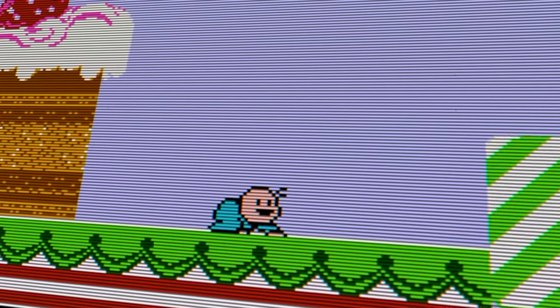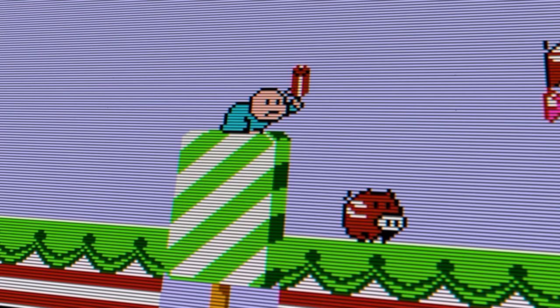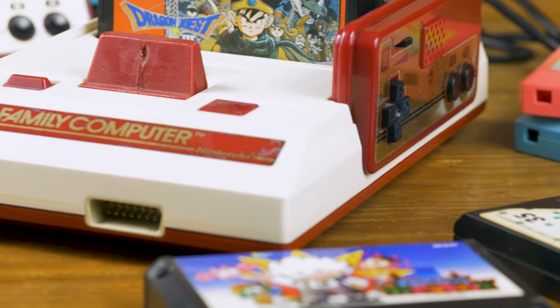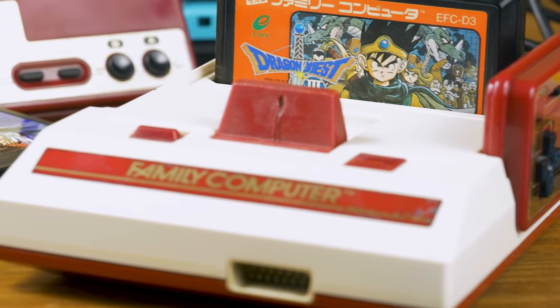Sure, it might be fair to say that I have a bit of a nostalgic bias toward the NES and the original rectangle controller. But of course, the NES controller was itself preceded by the original Famicom controllers in Japan in 1983.